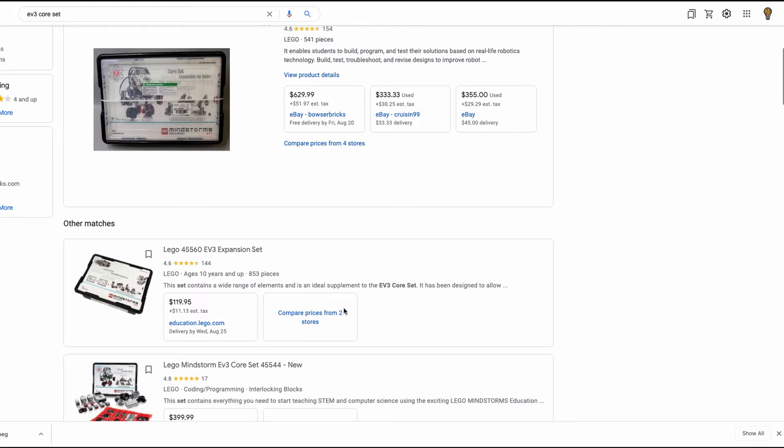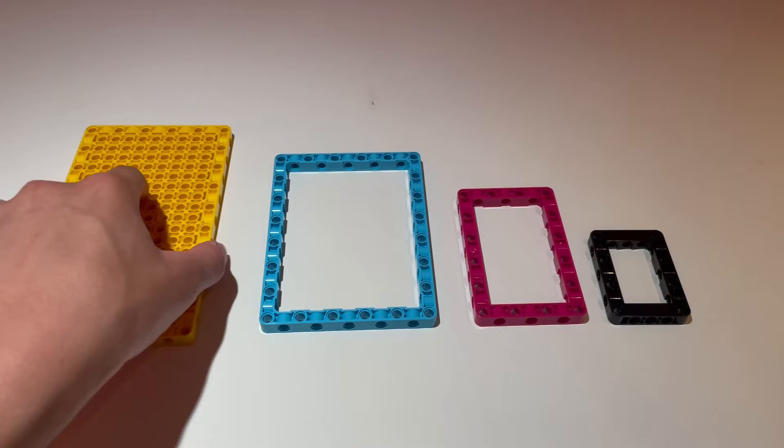However, even if these sets cost the same, I would still say the Spike Prime set is better due to all of the new frames and unique connections.